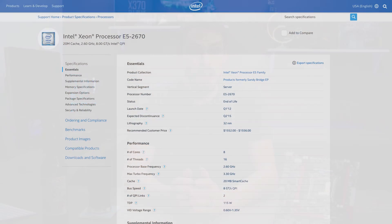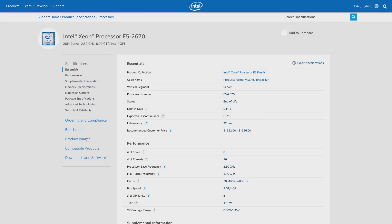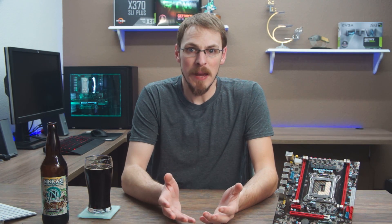Last but certainly not least is the tried and true E5-2670 — also an 8-core, 16-thread chip — supporting a 2.6GHz base clock with a max turbo of 2.9. It certainly seems, on paper anyway, the most powerful chip here. But at $120 and up, this chip has shot up in price over the last 12 months due to its popularity. The 2667, on the other hand, can be had for as little as $60 on eBay, and to me that seems like the best bang for the buck. But let's take a look at the benchmarks and see what they say.